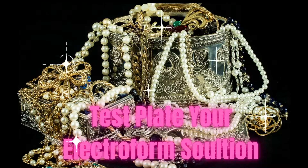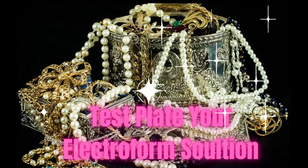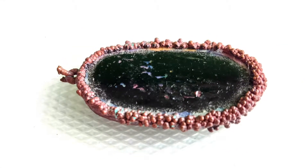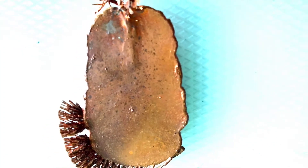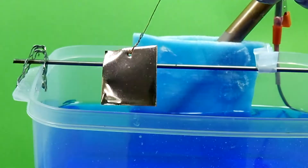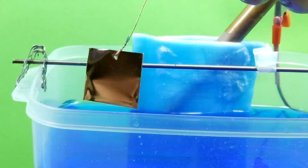You just made your new Electroform solution and spent three hours on your next masterpiece. Next step: test your solution. That way, if anything goes wrong, you'll know if it's your solution or if it was something done during the process, such as incorrect current settings, a faulty connection, or bad conductive paint. Making sure your solution is working properly will save you so much time and frustration.